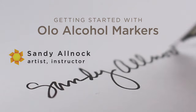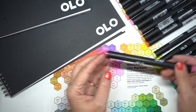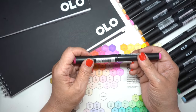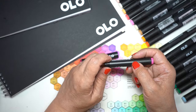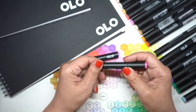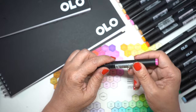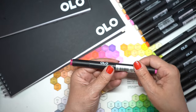Let's talk about what makes Olo markers unique. They're an alcohol marker, and while most alcohol markers normally come in a full pen, these come in a half pen and you can customize them. You can put a chisel nib on one side and a brush nib on the other, or two brush nibs, or two chisel nibs — you just screw them together. Since I use a brush far more than a chisel, I decided to do two half markers of different colors.